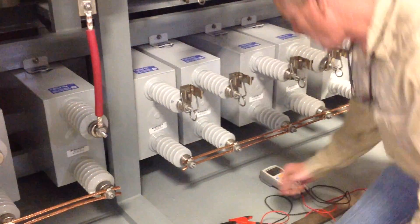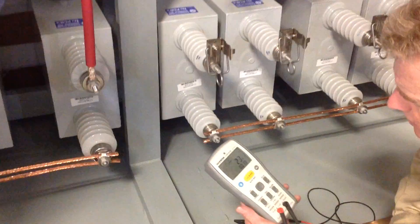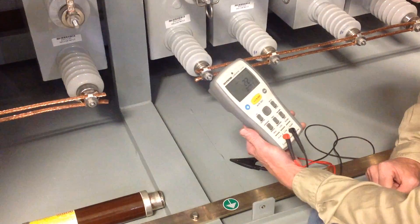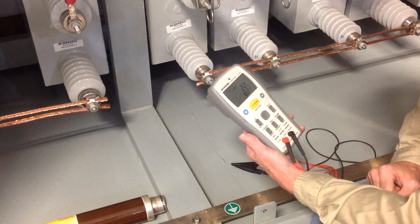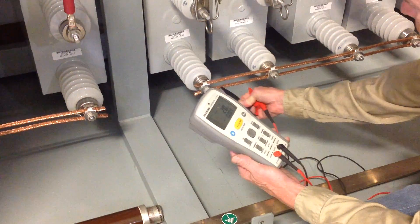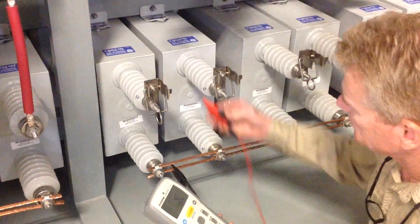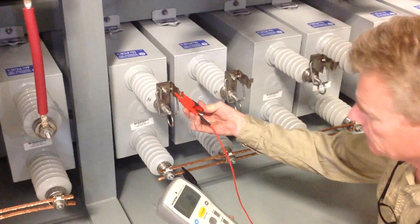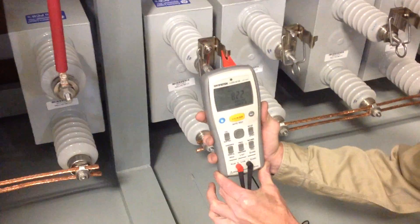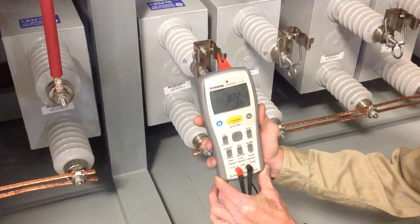You're going to need to procure a suitable meter to measure capacitance. In this case, the unit measures microfarads, so you want a decent, accurate meter that measures microfarads. We'll clip one side to the common end of the capacitor, and the other clip to the other terminal of the capacitor. In this case, we're measuring 82.2 microfarads.